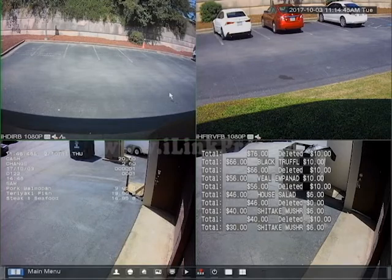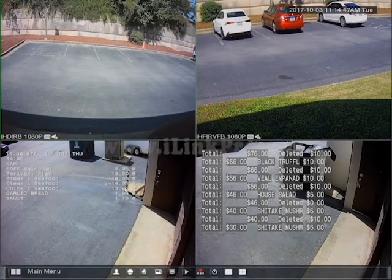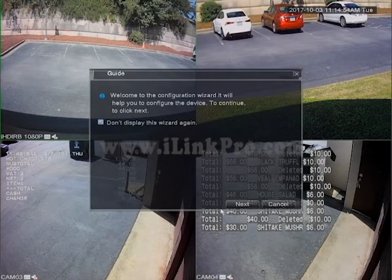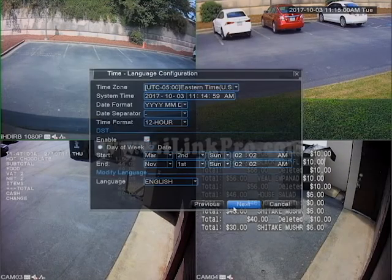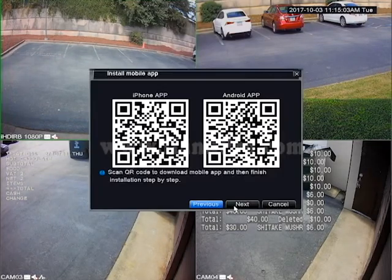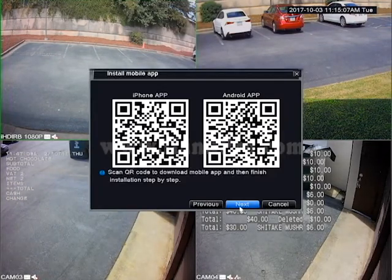Once you have access to that, you will right-click anywhere on the screen and click on the icon that looks like a person. In the next window, click on Next, and do the same for the following window. Then click on Skip, and in the next window, click on Next again.